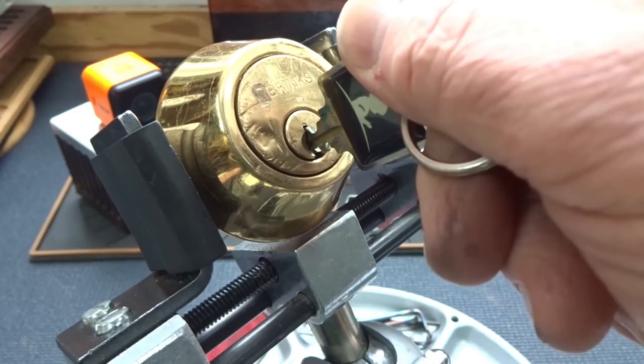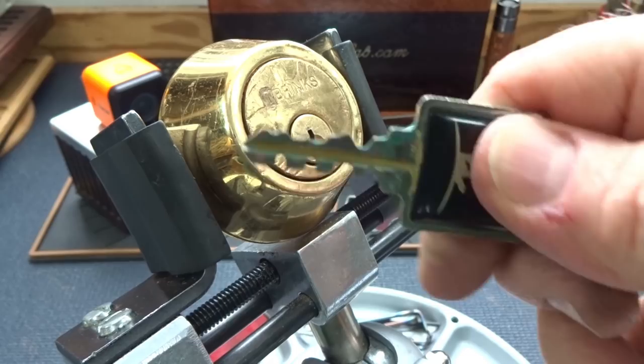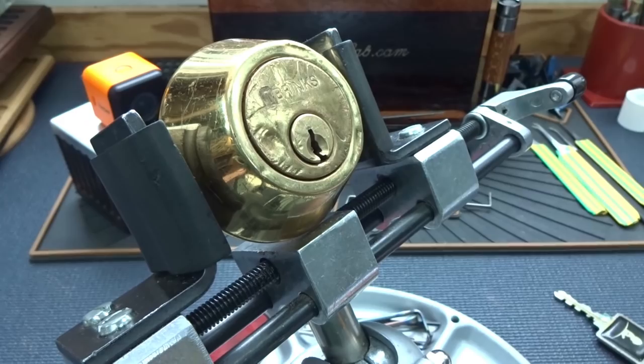This key apparently works for both locks. I couldn't get it to go in the first time, but this time it does. There we go — it does work. Let's try this thing. There's what your key looks like, guys. Never seen anything quite like that.